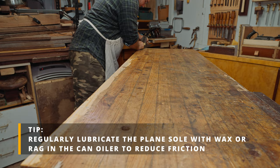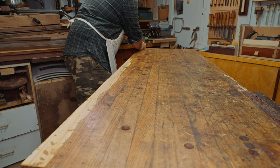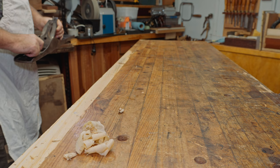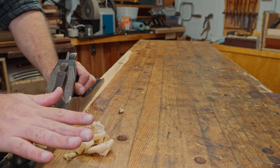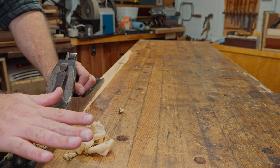You can actually hear it in the sound — it's taking shavings here, then skips, then takes a shaving. Because I'm right-handed and working on this side, I'm holding the plane this way and actually pulling it toward me. That's another way you can use these planes — like a Japanese plane, pulling them towards you.